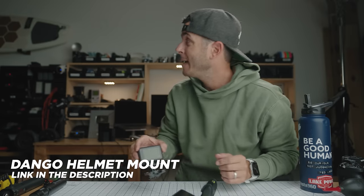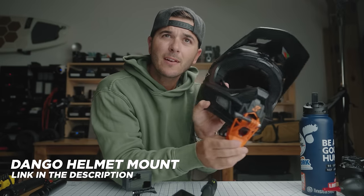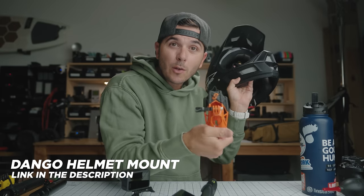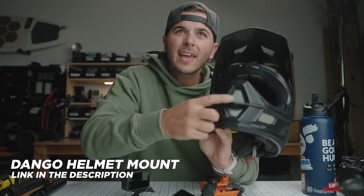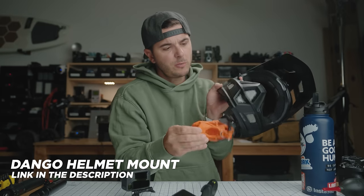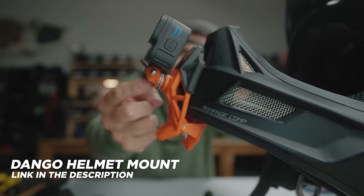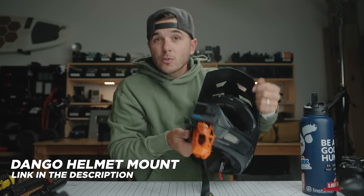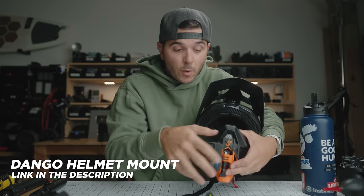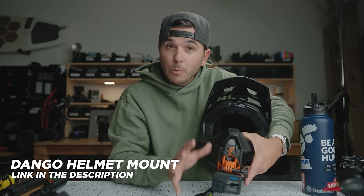Next up is the helmet clamp mount — the Dango clippy mount. It's a clip-style GoPro mount for helmets. I don't have anywhere to put a sticky mount on this helmet, and this makes it super easy — it just clips right on. The whole thing is on a spring, so I can push the GoPro in a little and rotate it to a vertical position for shooting vertical, or push it again into an underslung position to get the GoPro a little lower.